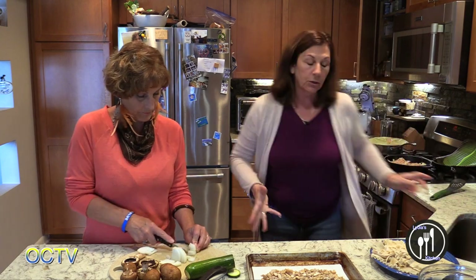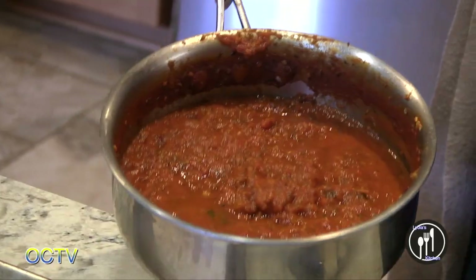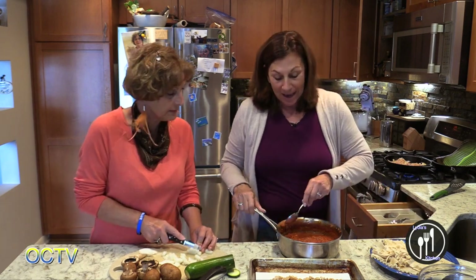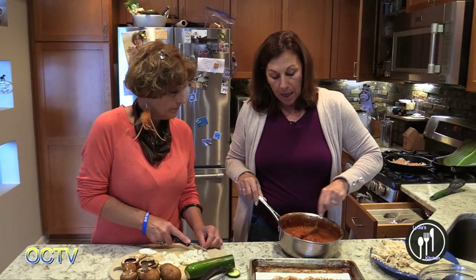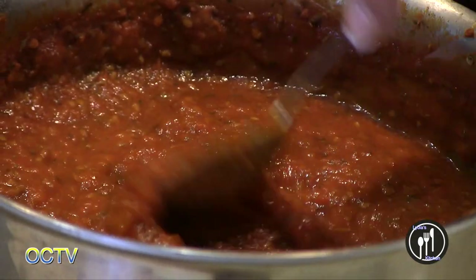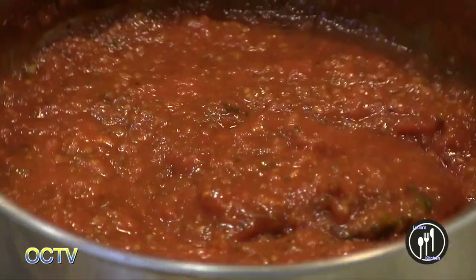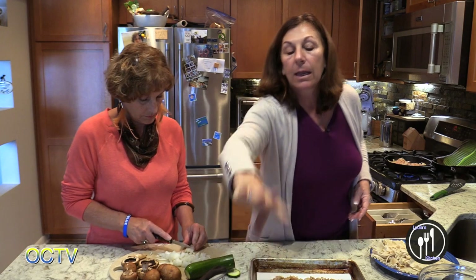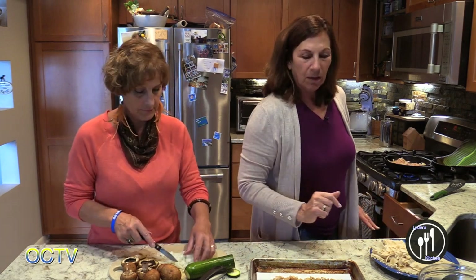Yesterday I made a homemade tomato sauce — I had preserved my tomatoes from the garden, and those are in there with basil. Sometimes I think I should just go buy a sauce, but this is so simple. I sautéed onion, put the tomatoes in, used an immersion blender, and added basil, onion, and oregano. It's fine to keep it cold — we can still use it as one of our layers, and we can separate it for meat and veggies.